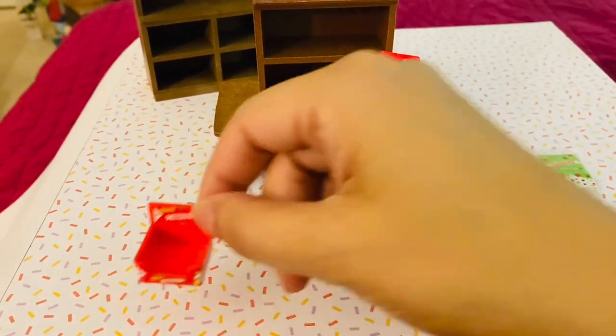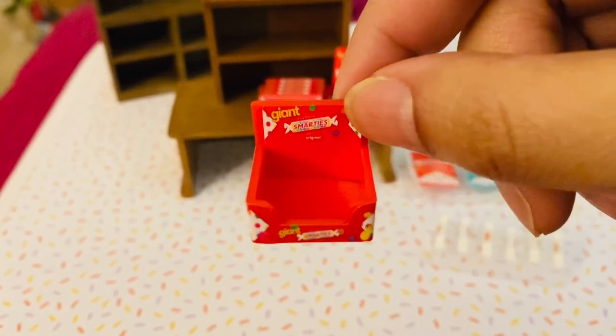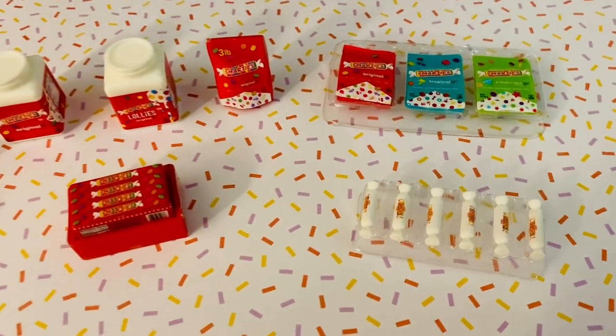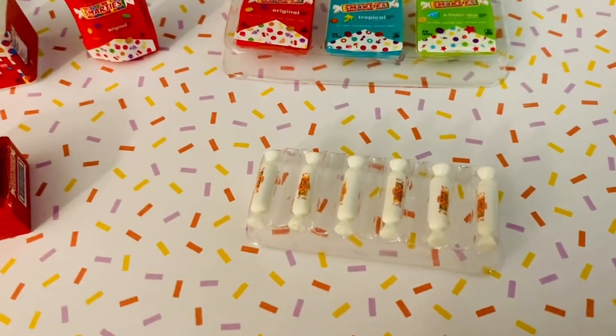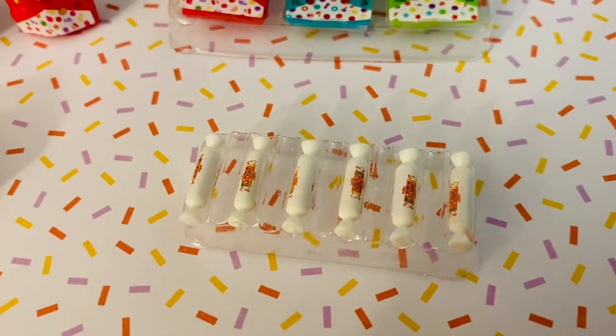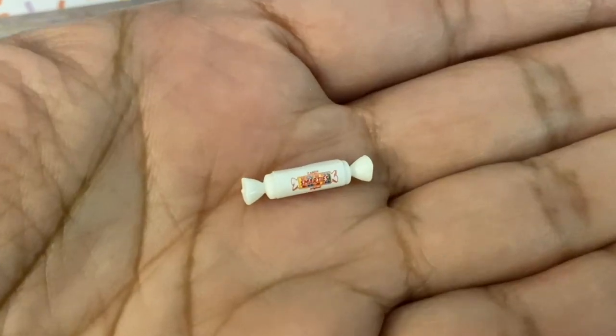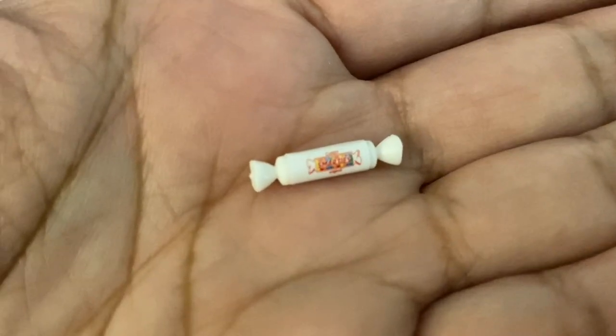This container is super cute for getting your individual rolls of Smarties. The set comes with these six little rolls of Smarties. Cute enough, but I would have preferred if they were more realistic and looked like the stacks of pastel Smarties in clear plastic wrap.